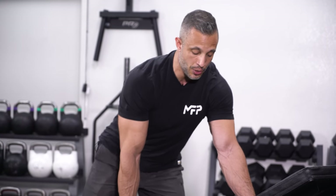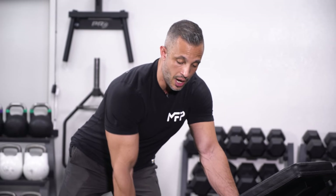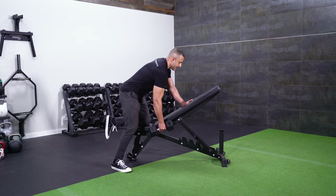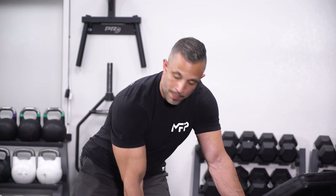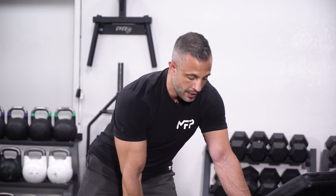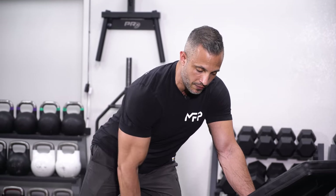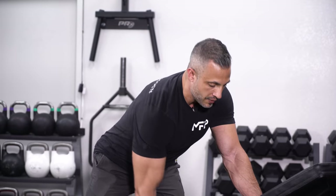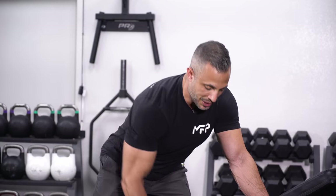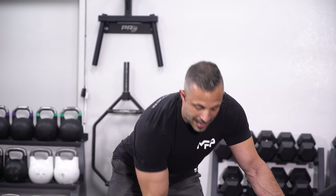Here's another issue I tend to see with the dumbbell row: excessive rotation at the top. For functional and athletic purposes, sometimes there's value in this, but for developing the muscles of the back, you want to limit the rotation. There's a little bit of rotation, but mainly what we're looking for is your shoulder blade coming across the body. You don't want to see that lawnmower-starting motion with a lot of rotation — it's not going to give you as great a connection to the muscles of the back.